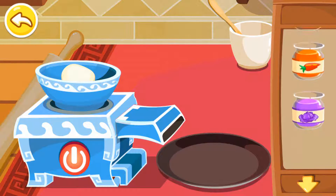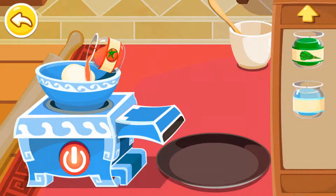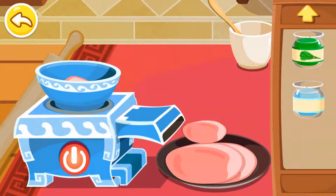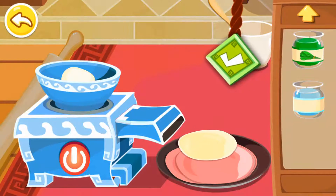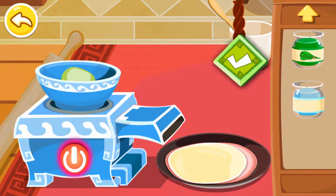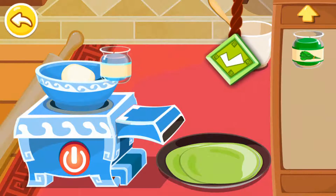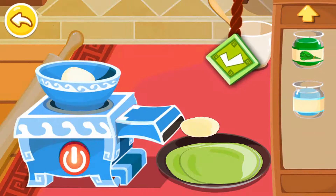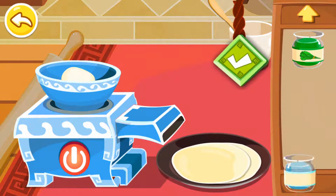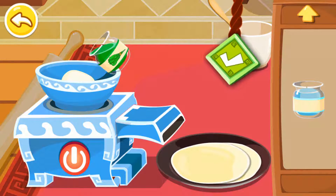Mmm, dumplings! Choose the color you like the most. Tomato juice. Vegetable juice. Branch water. Vegetable juice.